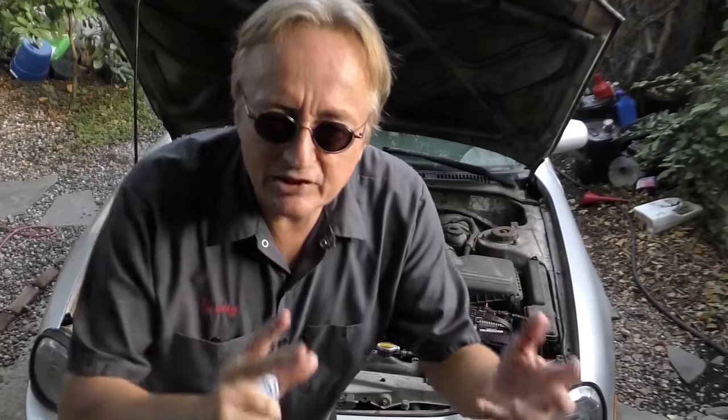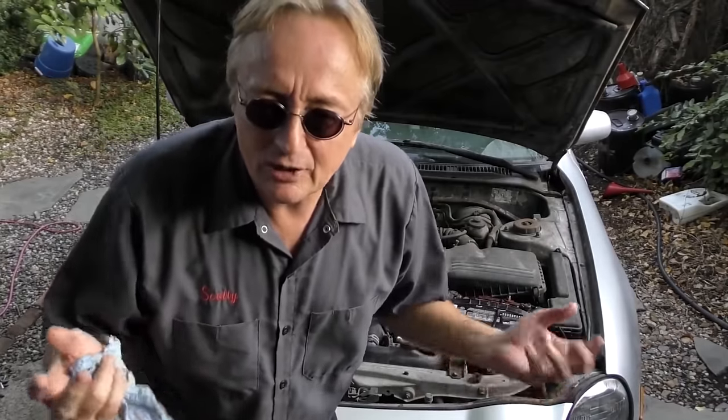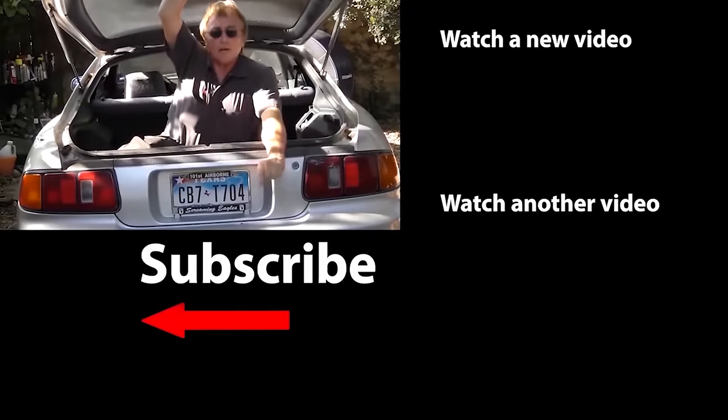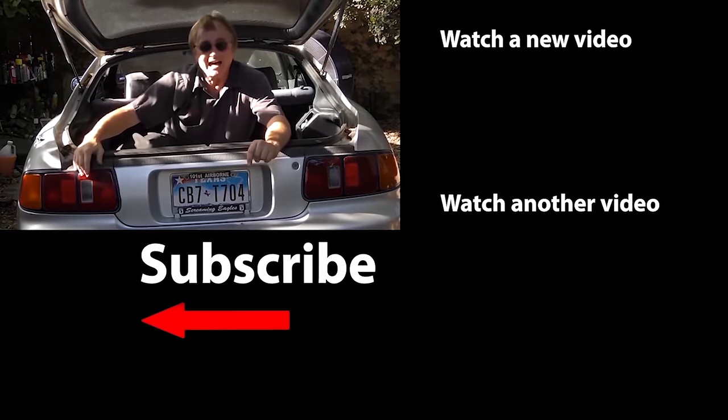Now you know some basic maintenance items you can do to make your cars last as long as possible. You can have a car like mine that's 26 years old and still runs like a top. If you never want to miss another one of my new car repair videos, remember to ring that bell!